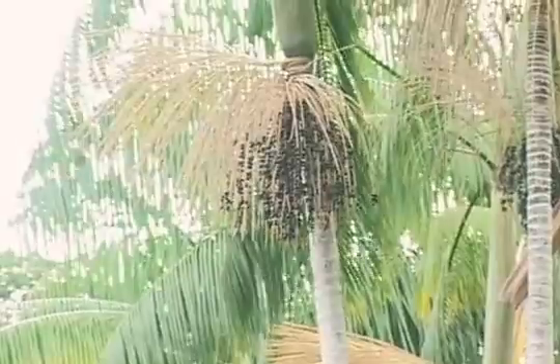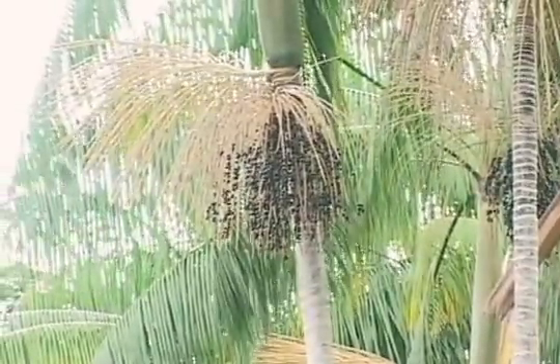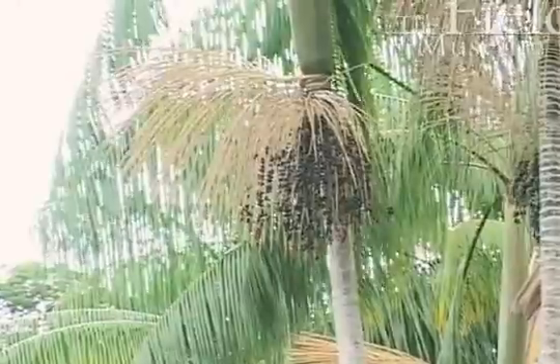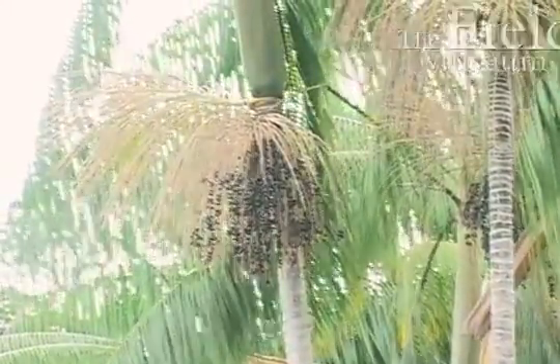These are the acai palms. It's actually the same genus that we get palm hearts from, if you've ever eaten palm hearts. They make these delicious blue fruits, a little bit bigger than big blueberries, with a hard kind of pit in the middle and a blue pulp.